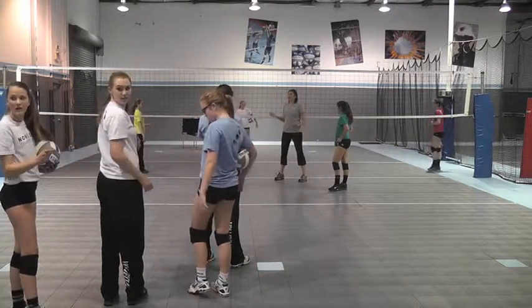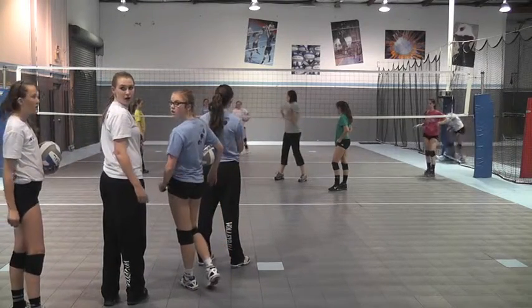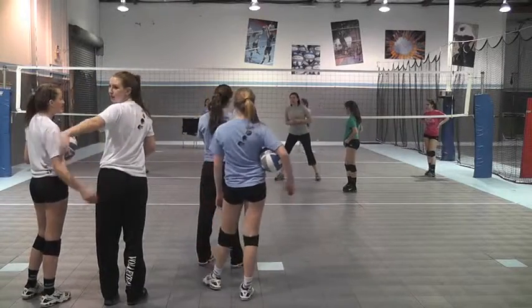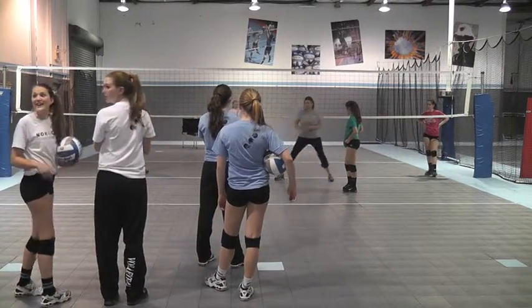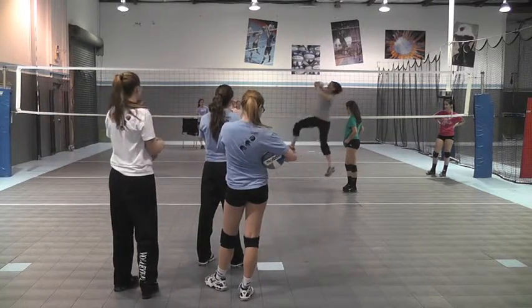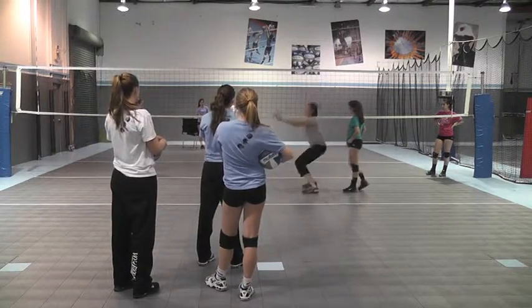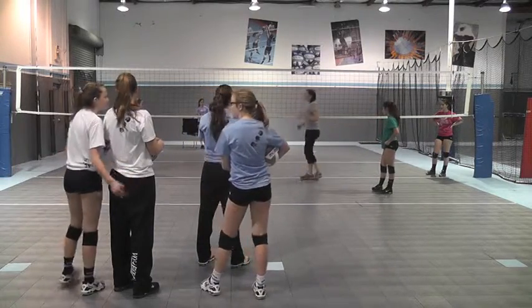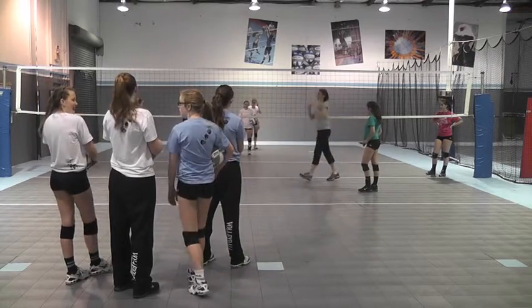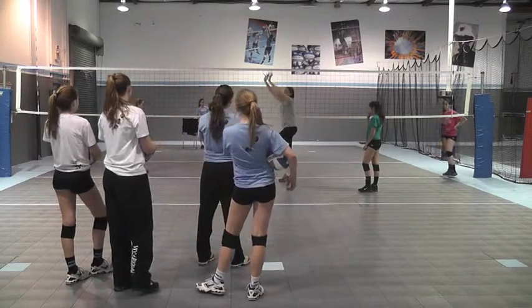The first toss, I want you guys to toss either right at them or slightly behind them, so that you have to be really good with your feet. You're going to take a step with your left foot slightly around the ball, and then jump and set. I don't want to see people jumping back and doing all the crazy stuff. So be good with your feet, get up in the air, and at the peak of your jump, you're nice and coiled, and then set the ball.